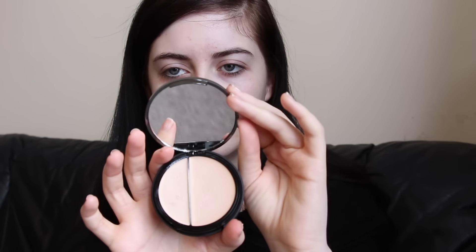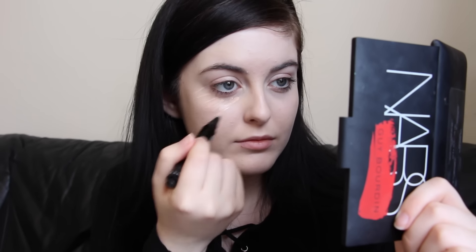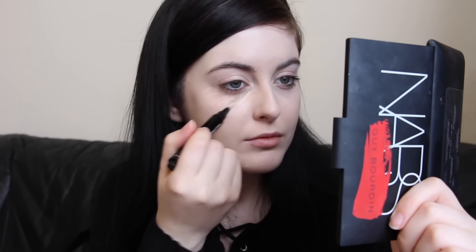For my foundation I'm using my Eve Pearl foundation, just dotting it all over my face and then buffing it in with my Real Techniques buffing brush. For concealing and brightening my under eye circles I'm using the Eve Pearl HT concealer pen in the shade Fair, using this under my eyes and also around my mouth because I have a lot of greeny-blue tint to that part of my skin, and this just helps brighten and cover that up.